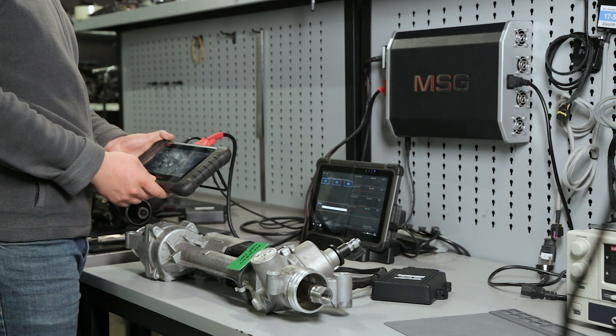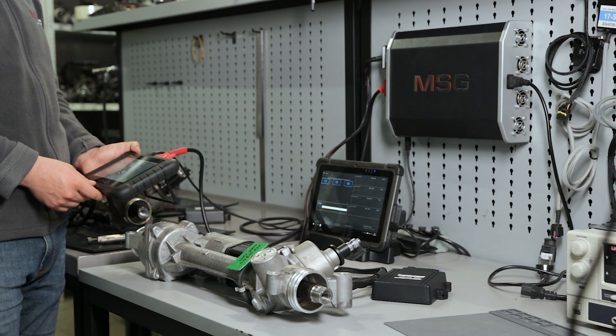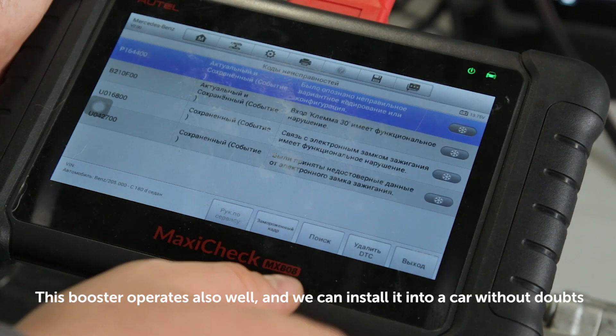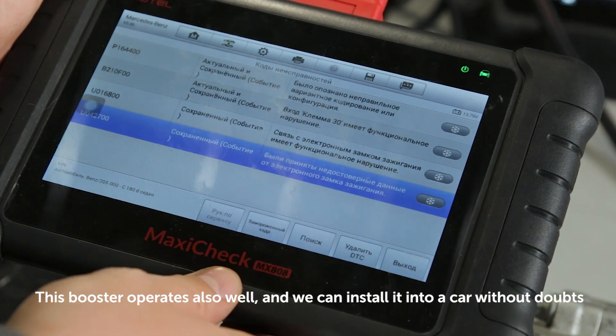Now we'll connect the second steering rack and make the same test. If the booster is on the other side of the car, we can make the same test. This booster operates also well, and we can install it into a car without doubts.